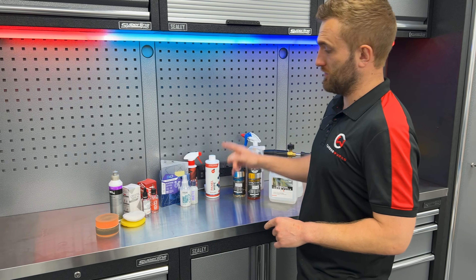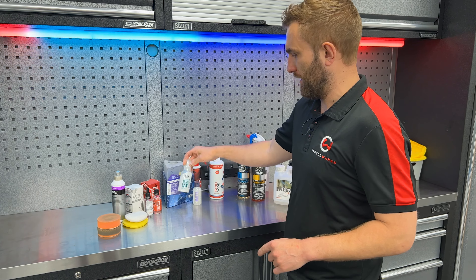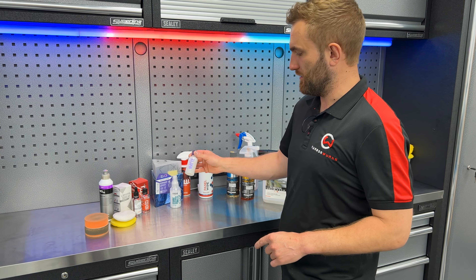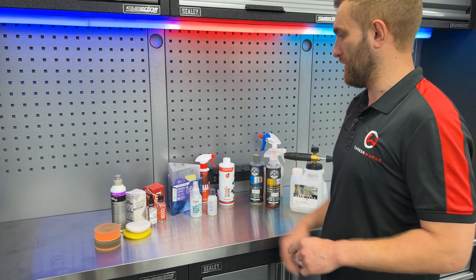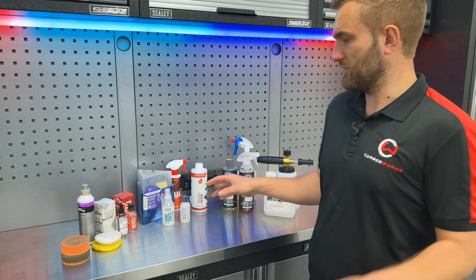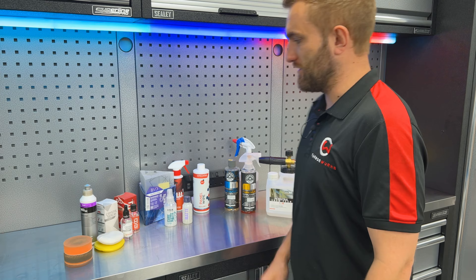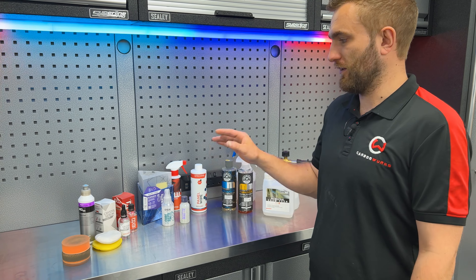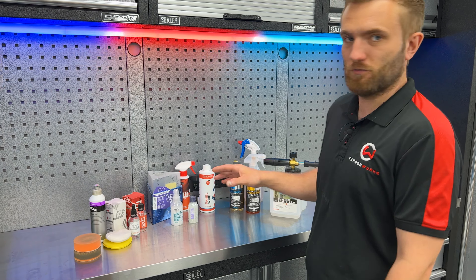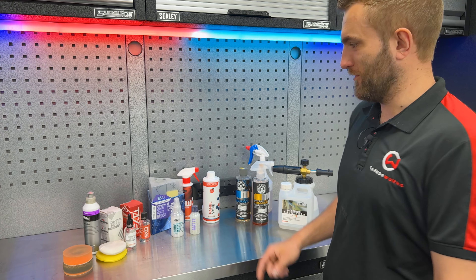Then we're going to get into looking at the protection side of it, as Dan said, which comes in the form of ceramic coatings. We've got a couple here, two different brands. We've got this one here from Gion, which is the MatSafe as it says on the bottle. That itself is the coating, and this is a maintenance spray for later down the line. That's going to go on the main bulk of the panels on the car, obviously with its satin matte finish paint. Then we've got what's left of some G-Technic Crystal Serum we've been using before, which we really like — that's going to go on the gloss parts of the car, predominantly the roof and some of the carbon parts.